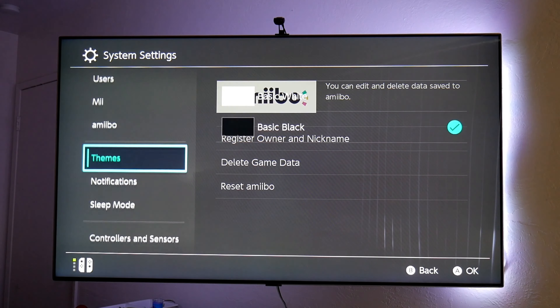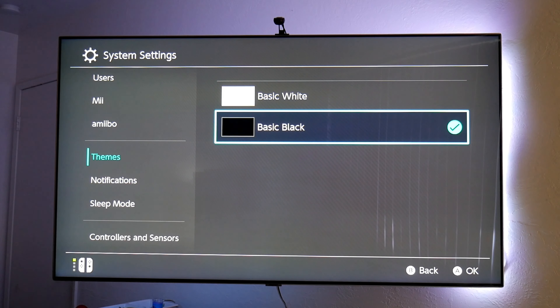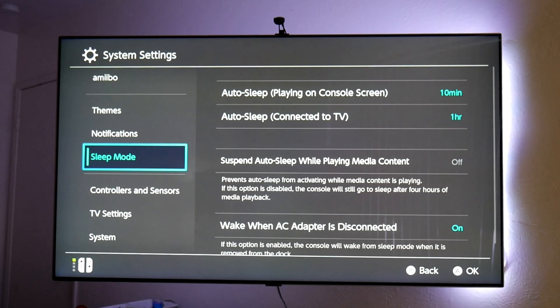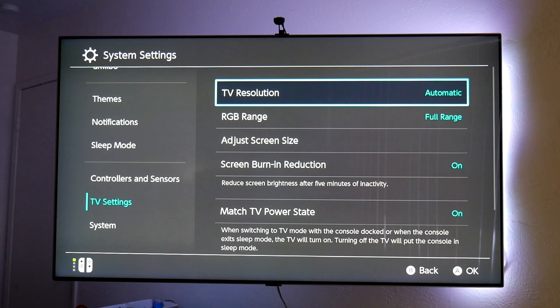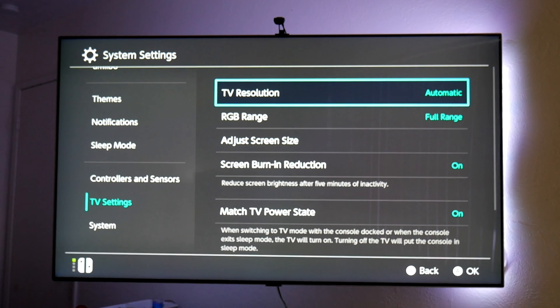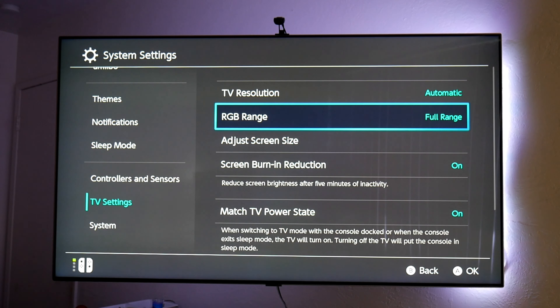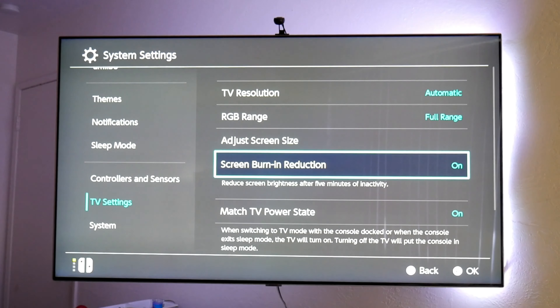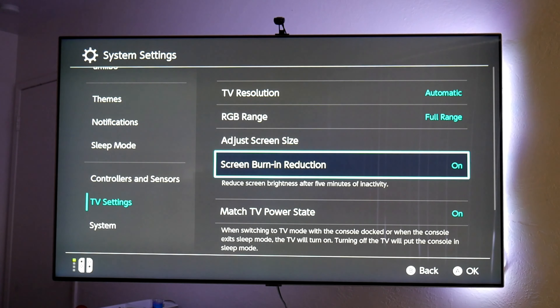Let's go over to the system settings on the Switch. There's some things you can change here: airplane mode, screen brightness — this screen brightness only works when you're using the screen on your Switch, not when it's on the TV. Let's go to themes — I have everything in black or gray, which is dark mode. The basic theme comes in white but it's way too bright. In TV settings, the resolution I have set to automatic — you can choose from 480, 720, or 1080p. For RGB range, I recommend switching to full range so you get the most out of it.